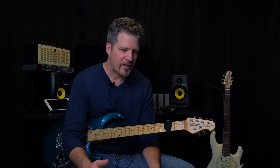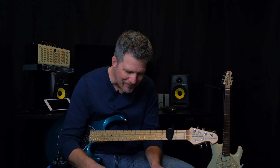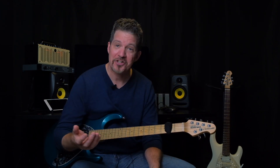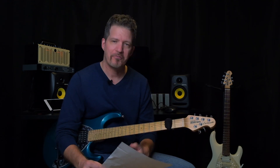I grew up in the 70s and 80s, and some of my early influences include Rush, Led Zeppelin, Satriani, Andy Timmons, Alan Holdsworth — who was a huge influence — and Frank Gambale, another big influence.